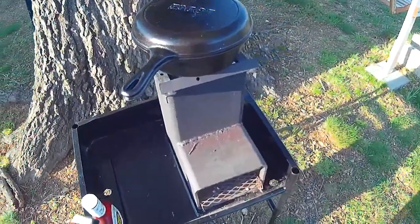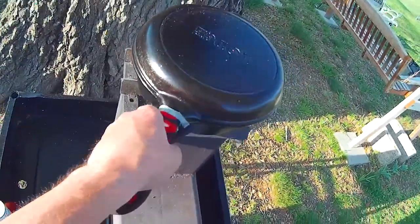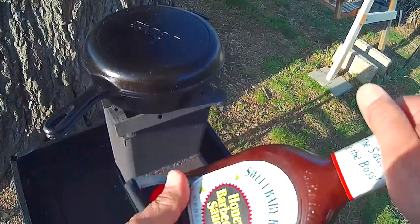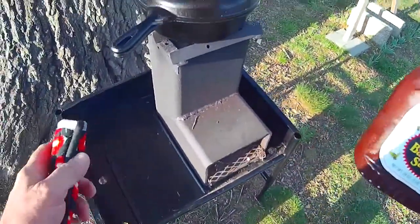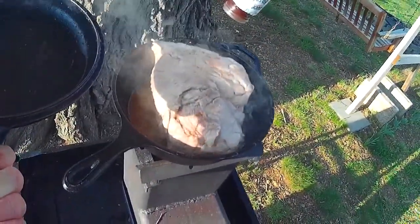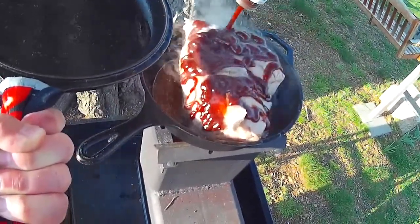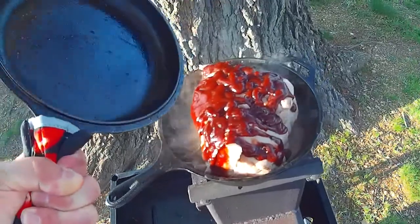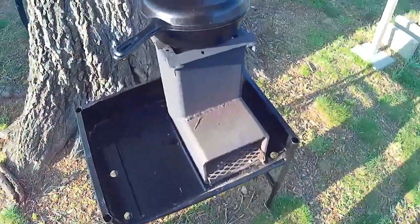It's been about an hour since I put this Boston butt on the stove and I added about five pieces of charcoal to the grill as it started to run a little bit low. I've got about another hour to cook, but this last hour I'm going to put some Sweet Baby Ray's honey barbecue sauce on it so I can finish cooking it for the last hour. That's really looking good and it's really smelling good. I'll get back to you in about 30 minutes.